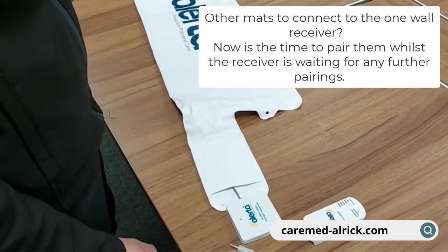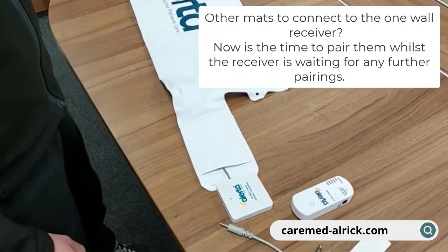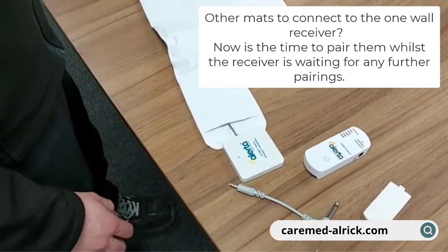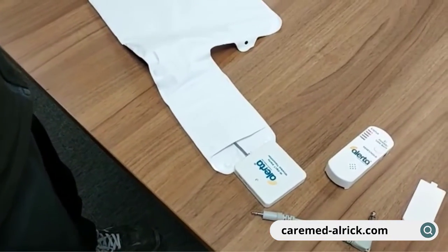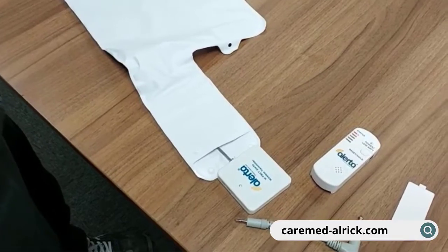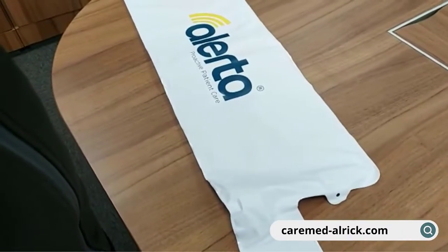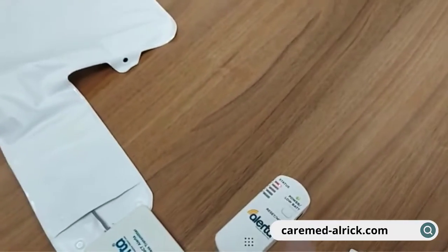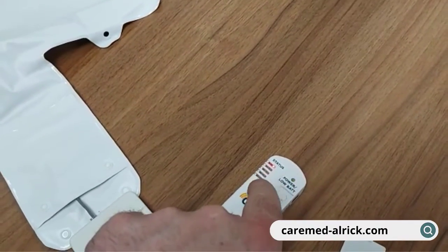At this point, if you have other mats to connect or a motion sensor, you can simply pair them up by adding them one by one — connecting up the transmitter and pressing the pad, or moving your hand in front of the motion sensor — until each of the five positions is filled.